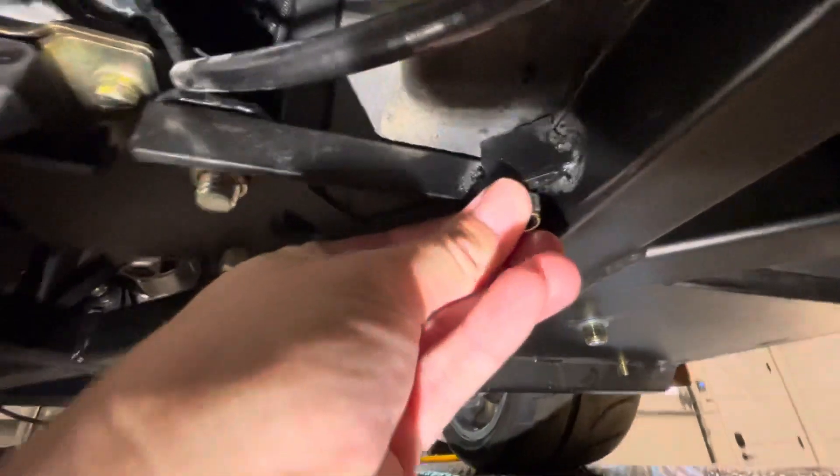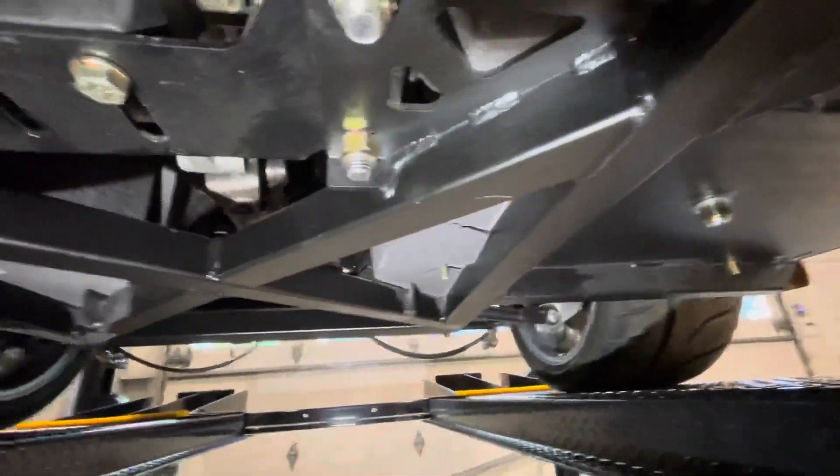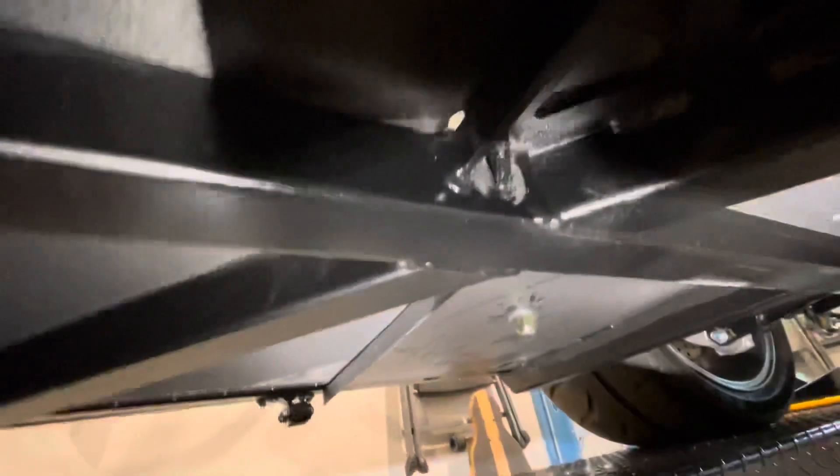This nylock nut will stop right here. On this side, you can see where it comes out. I was unlucky as well — I hit the inside of the plate here, whereas on this one, I hit the outside of the plate.